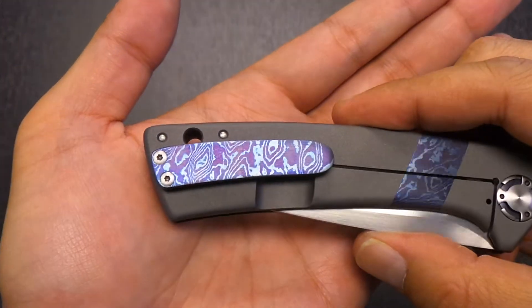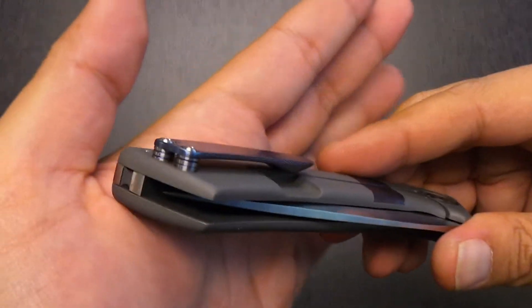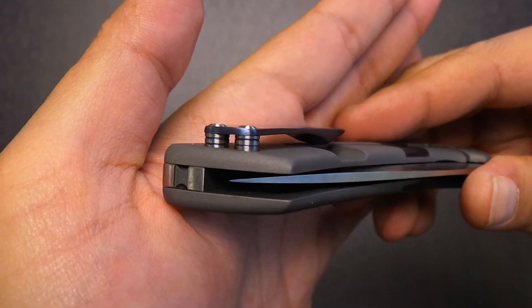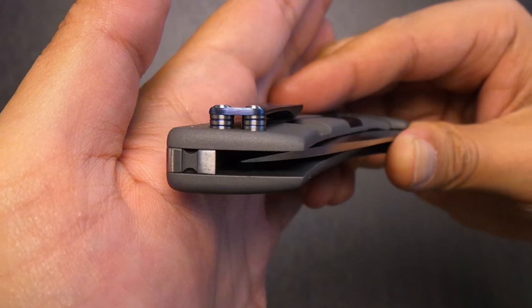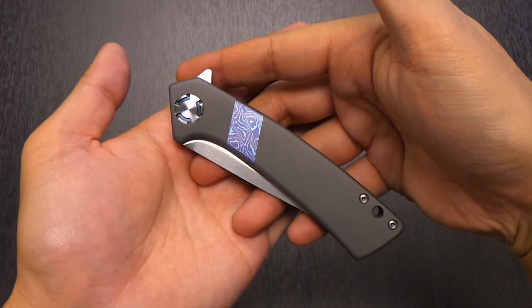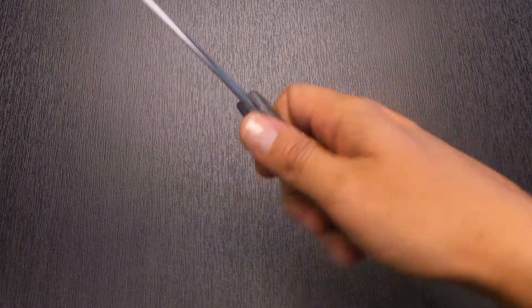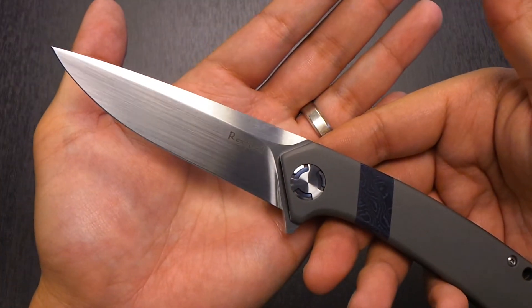The clip — perfection honestly. The standoffs too. Rexford does not cut any corners — take a look at the milling on the standoffs. He's even blued the milled part of those standoffs. It's just perfect, absolutely perfect. The size — it's small, it's a small knife, just over eight inches, ridiculously sharp.